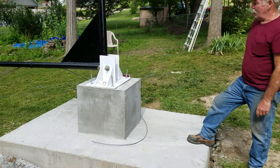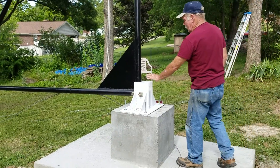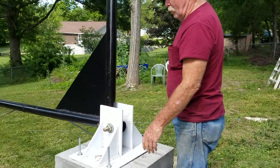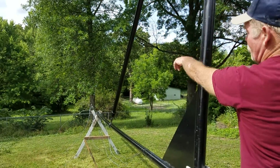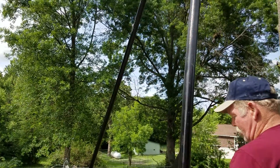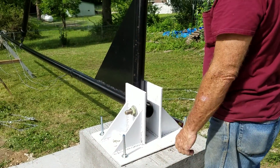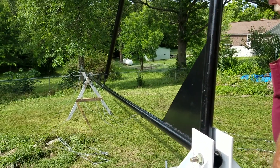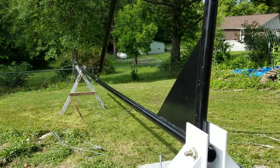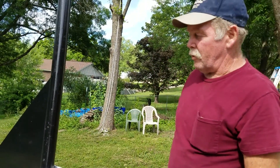We got the tower set up. We actually lifted it up by hand and set it in place — my nephew and the guy who lives downstairs, with a little help from me. They lifted this up after they took the gusset off, set it in place, slid it back, raised it up with a 2x4, and put the pin in there. Then we cleaned it up and hooked up the 12,000 pound winch.